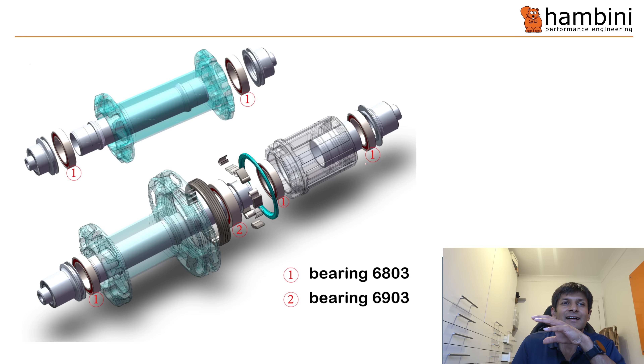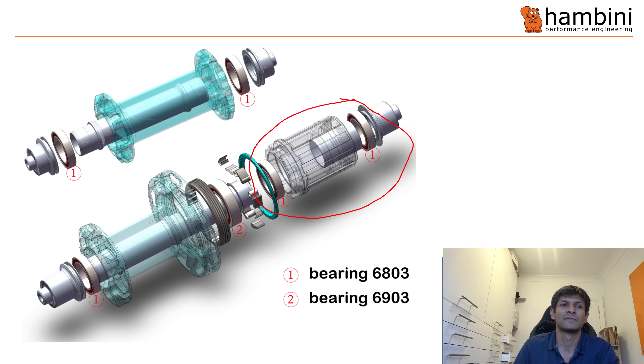This is an exploded view of a Windspace hub. It's a good representation and consists of a series of bearings, preload collars and all that kind of stuff. The style we're interested in is the two bearings and the tube in between. That tube exists to prevent excessive preload, and its axial length defines the preload — typically controlled to 50 microns, so 0.05 millimeters.